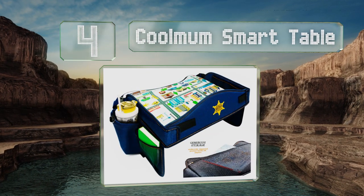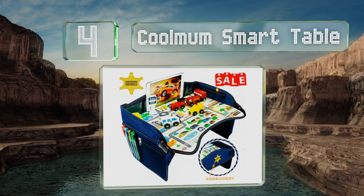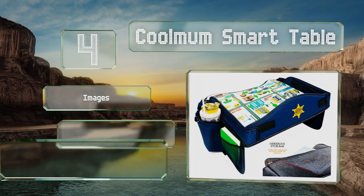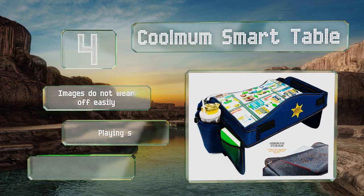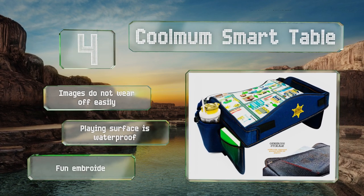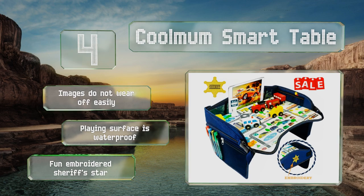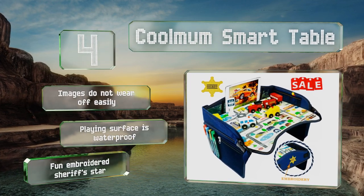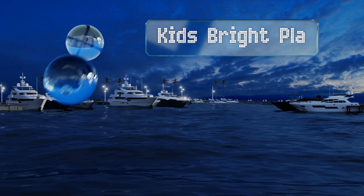At number four, when toddlers aren't using the Cool Mom Smart Table for snacking or drawing, they can play with the toy cars and cityscape on the surface to give their imaginations a workout. The raised edges are lined with transparent pockets for storage, images do not wear off easily, the playing surface is waterproof, and it sports a fun embroidered sheriff's star.